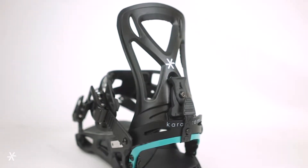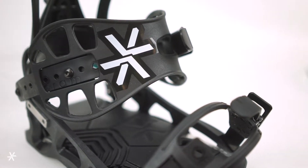These bindings also feature a full EVA footbed. This binding features our airflow high back and our air form strap, which features individual pressure pods making it more comfortable.